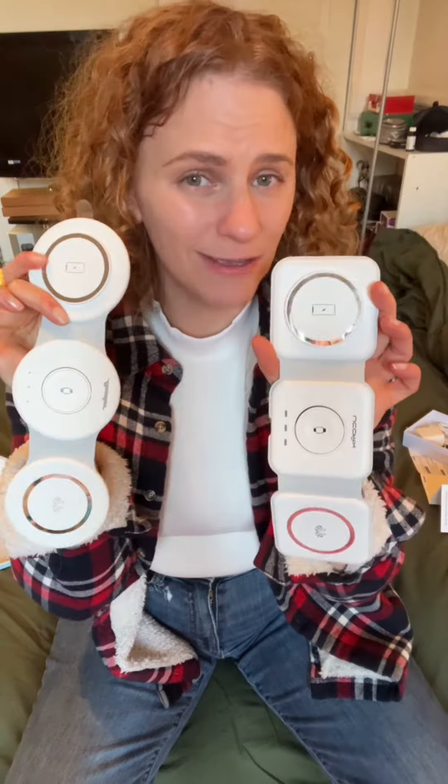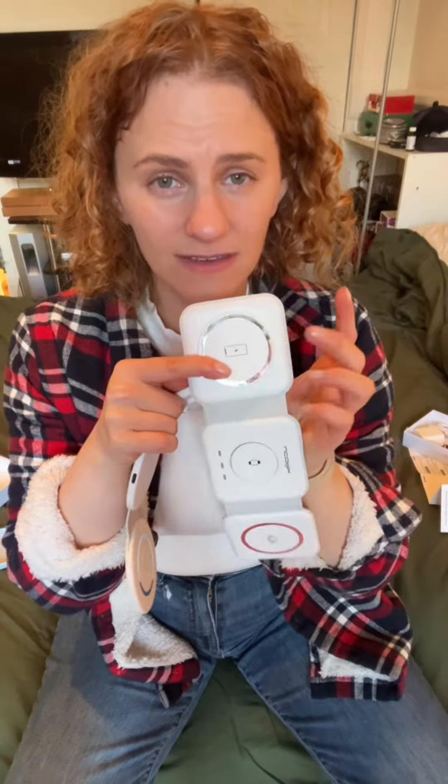Both have the same functionality: MagSafe-compatible charging for the phone, the Apple Watch, and AirPods.